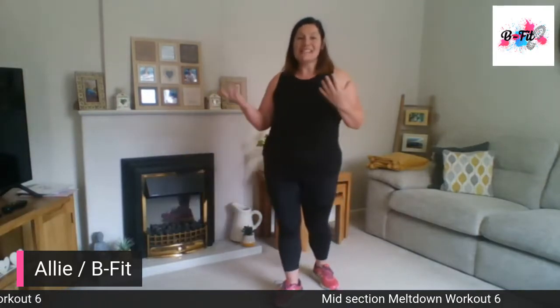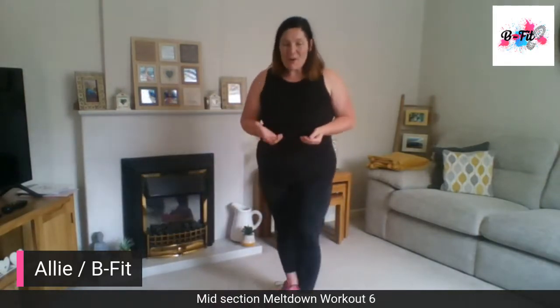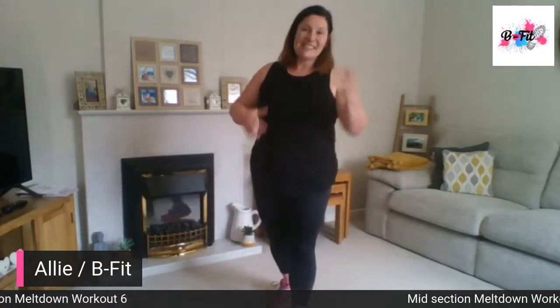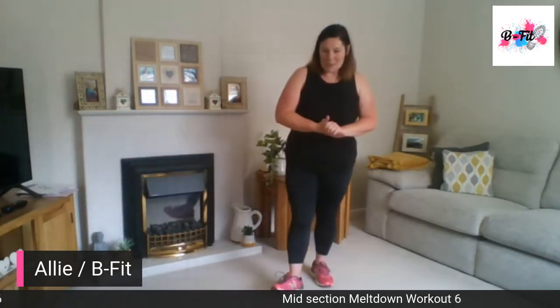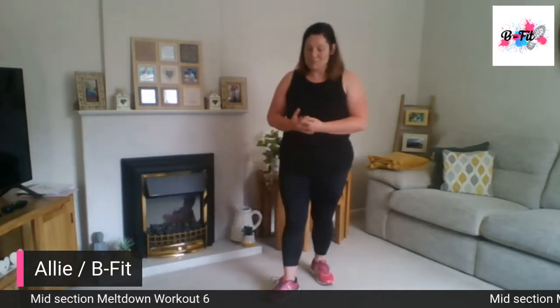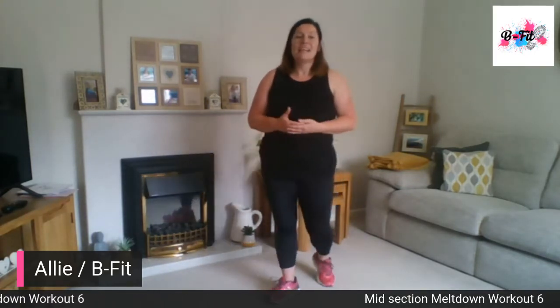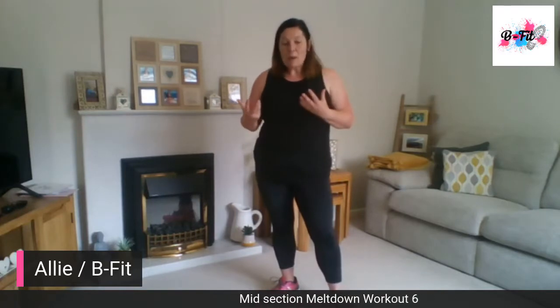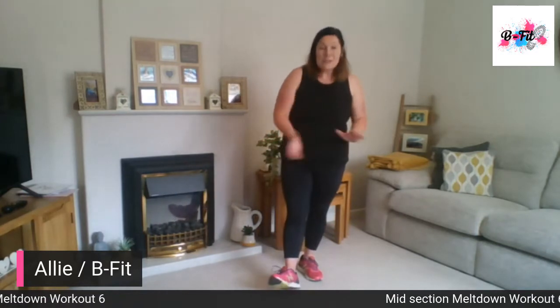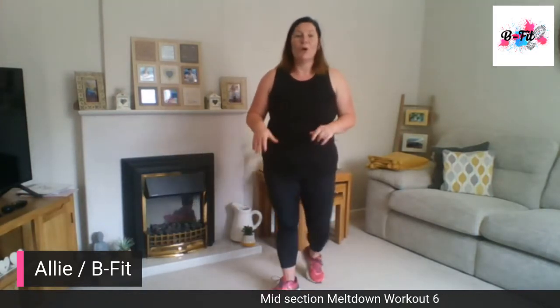Again it's the same format: 30 seconds on, 10 seconds rest, once or twice through — three times if you're feeling good — making it 7, 15, or 21 minutes, whatever you've got to spare to get this workout in. So we do start with burpees. There's a mix between burpee work, cardio work, and down on the floor. No equipment needed, but do make sure you've got space on the floor.